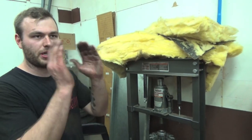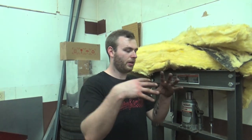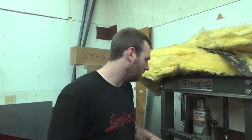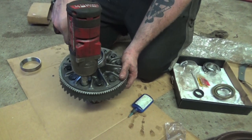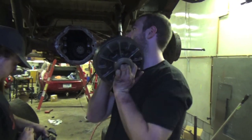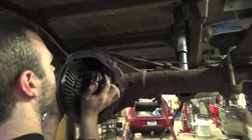Now we're going to get the ring gear on this, and then we're going to get it installed in the diff to check the actual pinion depth — the ring to pinion meshing. Bearings installed, ring gear is installed, so we're going to check pinion depth by installing this into the diff.